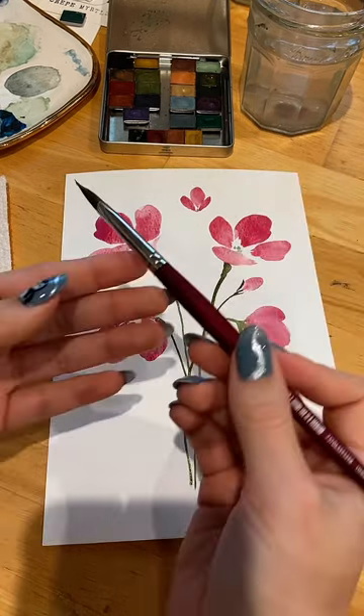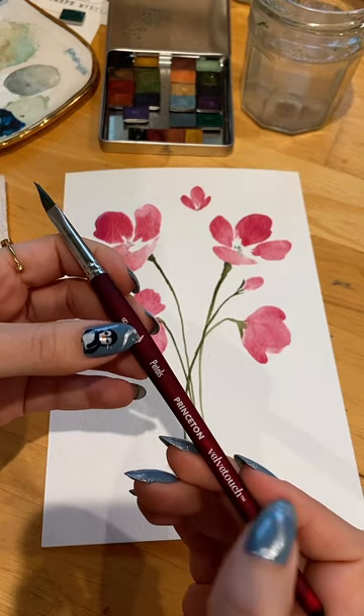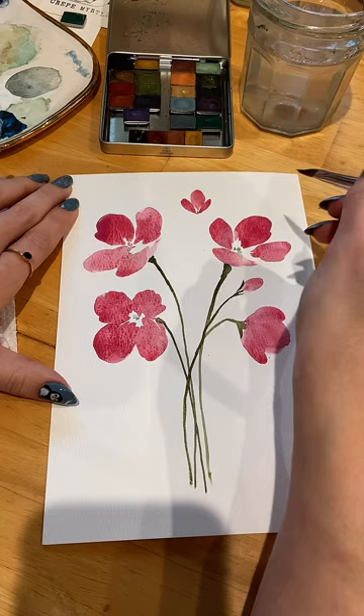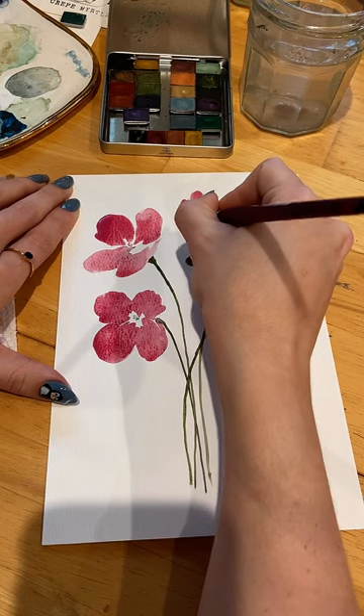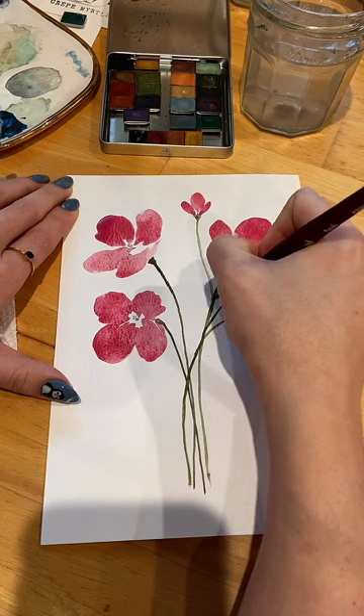This is a Princeton Petals brush — this was actually in a set, Velvet Touch, a floral set. I think from Esther Peck. She uses it for petals, for hydrangea really. And I came to love its shape for leaves. So let me show you that.